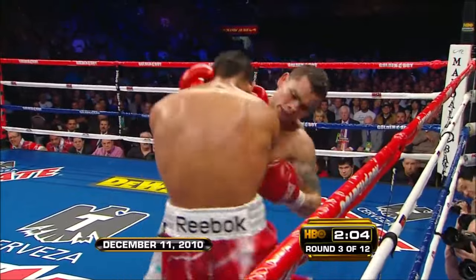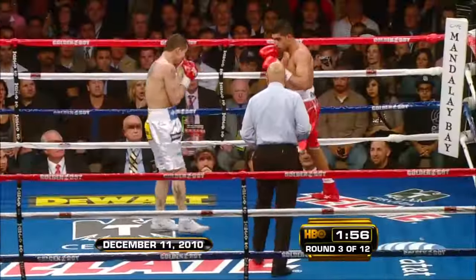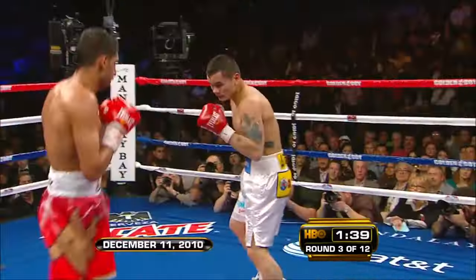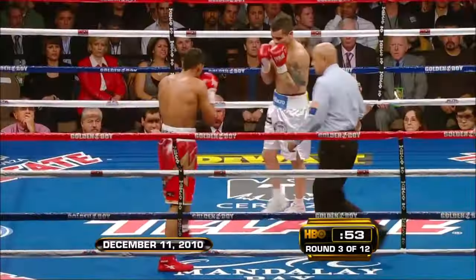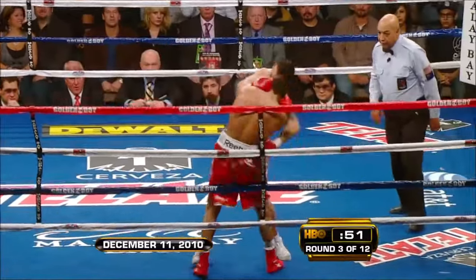Maidana is one of those guys who might strike out of power — now they're both in fight mode. The concern is not wearing himself out running from Maidana so much.